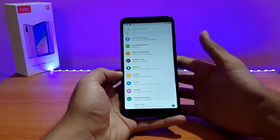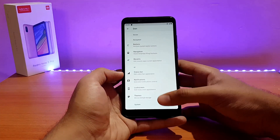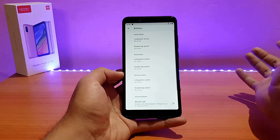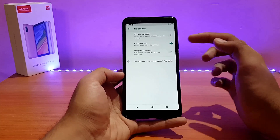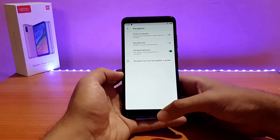Here are a couple of customization options. It's not that well organized — first on the list is the navigation bar. To enable it, go into Navigations, disable navigation gestures, and enable the navigation bar. You can customize it further if you want to, but for me navigation gestures work well.